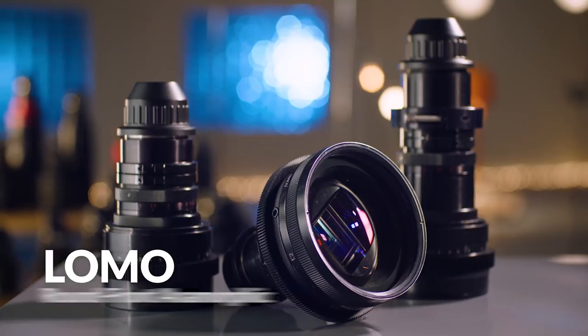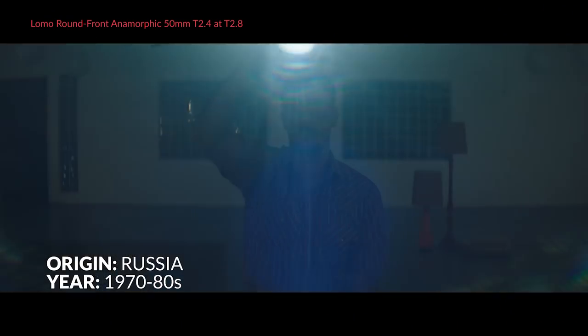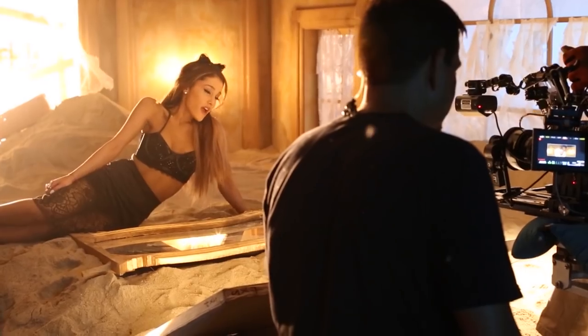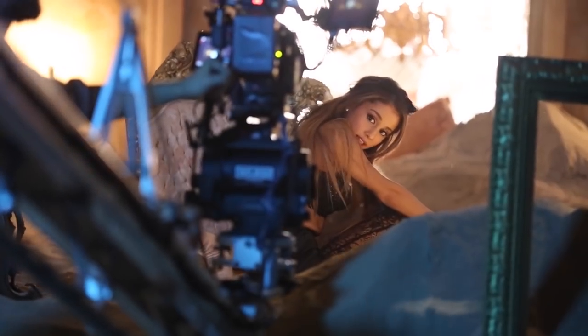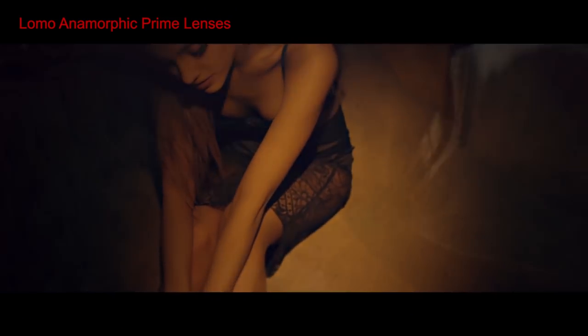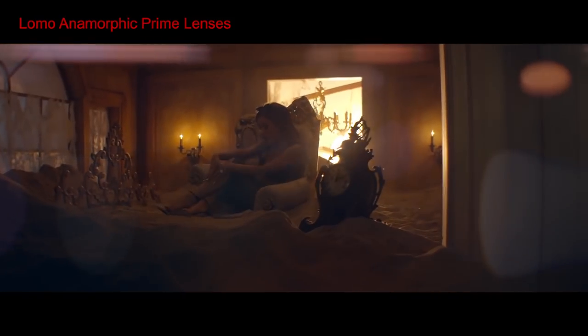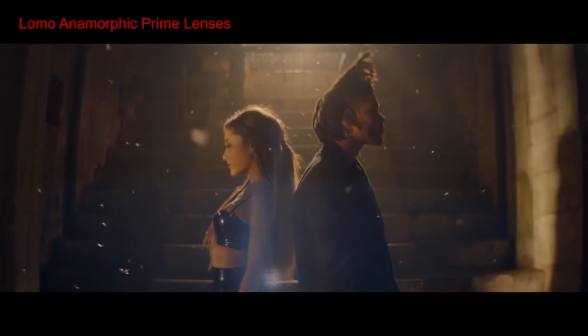Next are the Lomo Anamorphics — also great vintage lenses. They're Russian-made, so far from perfect, but they're built like a tank. They're very similar to Kowa's, although usually not as sharp around the edges. But they have such a unique look that their imperfections are actually what people like about them, and they've been used on a lot of big projects from films to music videos. They're also a lot more affordable — I've seen some listed for as low as $9,000 per lens. They're easy to find for rental at around $2,000 per week or $700 per day for a whole set of four lenses. There's a great online rental place called ShareGrid where you can find these lenses and pretty much any other camera gear.